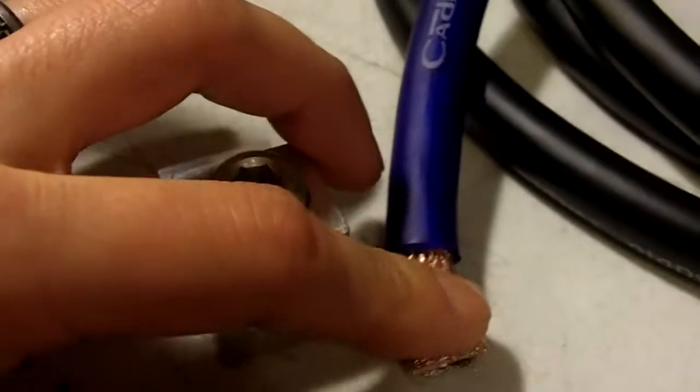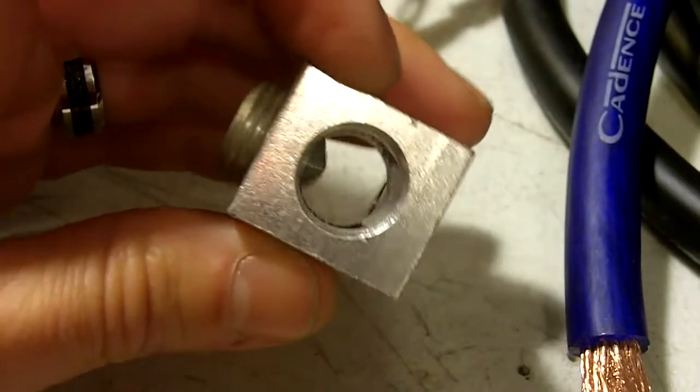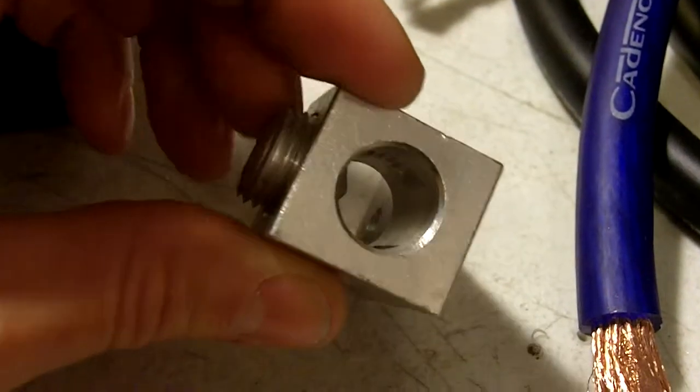These are going to work perfect for me. I'm going to do some 1/0 gauge and 4 gauge together and I've already tried it — they both fit in the hole no problem. So it's a really great option.